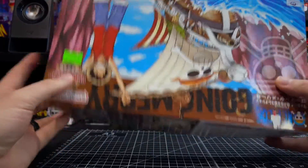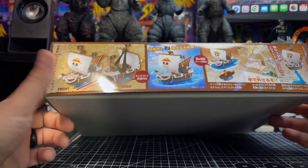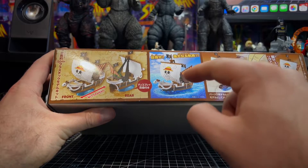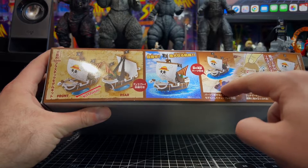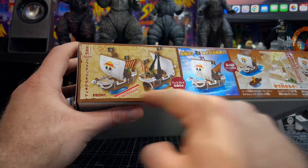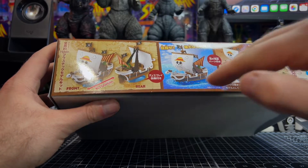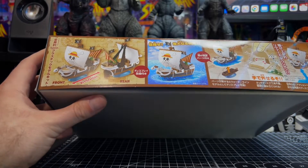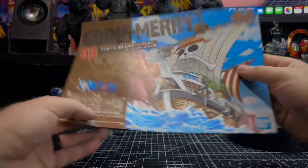That pretty much wraps up packaging. There are two different display options: you can have it in the water, which is kind of cool — that's how I'm going to display mine. The other option is this little base here, and you can port that onto the top, or you can do a combination of both having the water line and the base on the bottom, which in my opinion doesn't look as good.